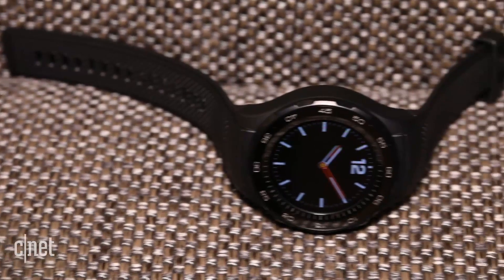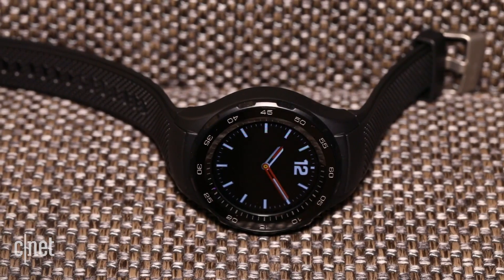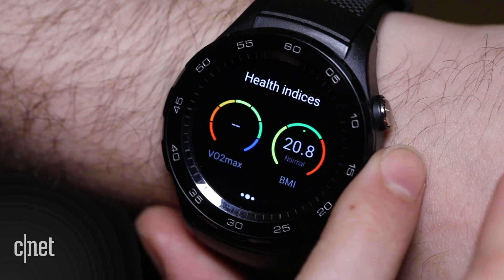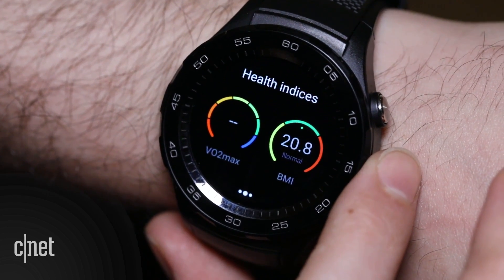When using it as a regular smartwatch, it'll get about two days of battery life, but it has a mode that only displays the time and your steps, and Huawei says you'll get around 25 days of use from a single charge.